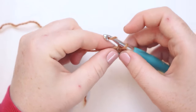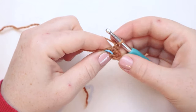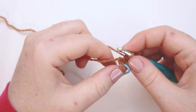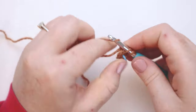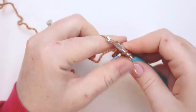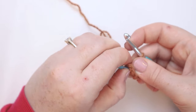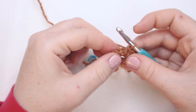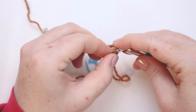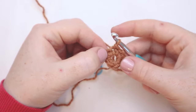Where that stitch marker is, that's the center of our little donut — our little round. For round number one, we're going to start with a chain one. Now working into the spot where the stitch marker is, we're going to put eight single crochets. The chain stitch that we started the round with also makes up a single crochet, so with our eight single crochets and our chain one, we end up with a round of nine stitches. I'm going to join the round with a slip stitch.